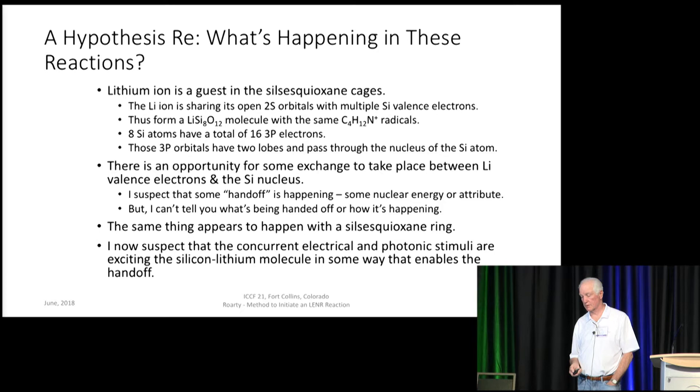What's happening here? The lithium ion is a guest in the silsesquioxane cage. I believe it's sharing its open 2s orbitals with multiple silicon valence electrons, and they're forming a lithium-silicon Si₈O₁₂ molecule with the tetramethyl ammonium radicals. You've got 8 silicon atoms with 16 3p electrons, each with 2 orbitals, passing through the silicon. There's an opportunity for some exchange to take place between lithium valence electrons and the silicon nucleus — I suspect it's a handoff, some nuclear energy attribute. I can report the same thing happens with the silsesquioxane ring. I now suspect that concurrent electrical and photonic stimuli are exciting the silicon-lithium molecule in some way that enables the handoff.